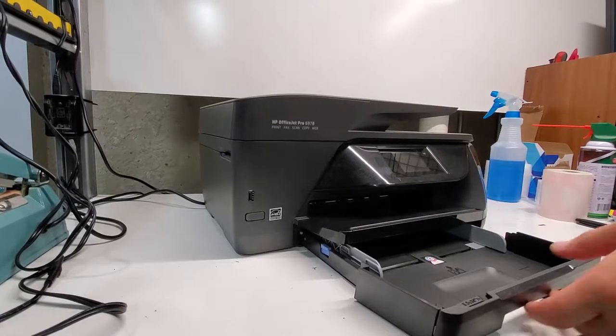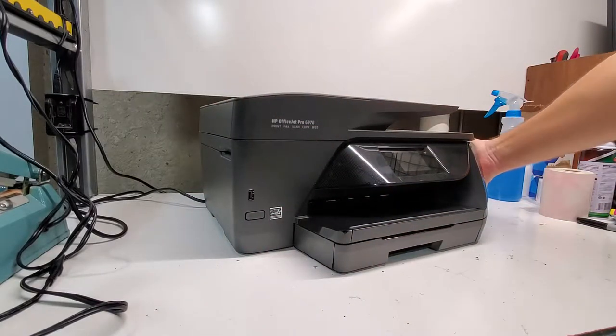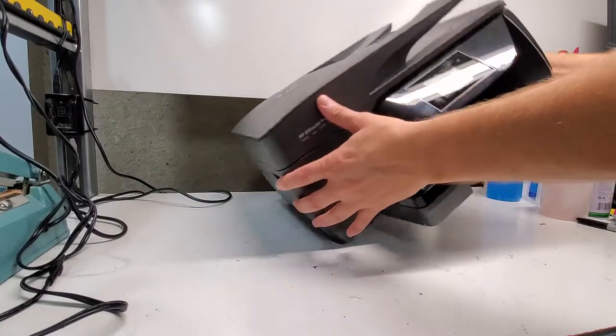So now we're going to pull the paper out, unplug the printer, and we will put the printer on its side like so.